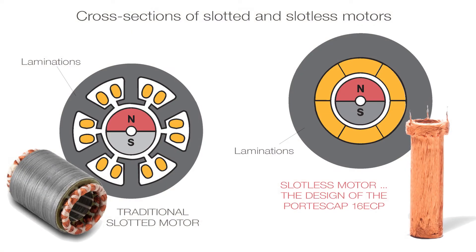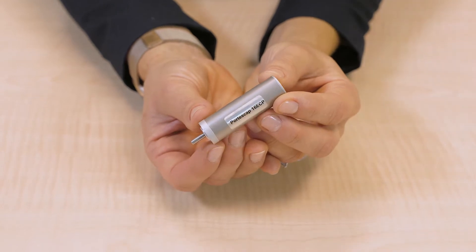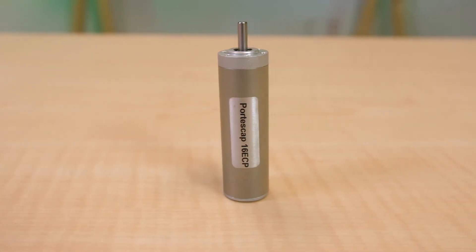The design uses stack stator laminations — steel rings without teeth — and windings that are molded in a resin for self-supporting coils that go in the air gap between the stator stack and rotor. This is a U-coil with straight copper turns to maximize magnetic field effectiveness and coil heads that make for compactness.